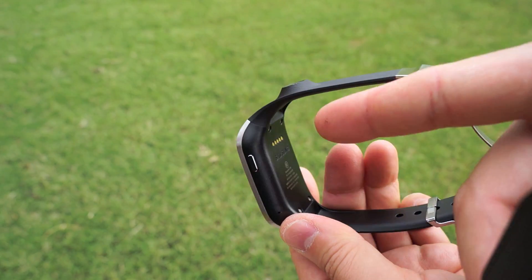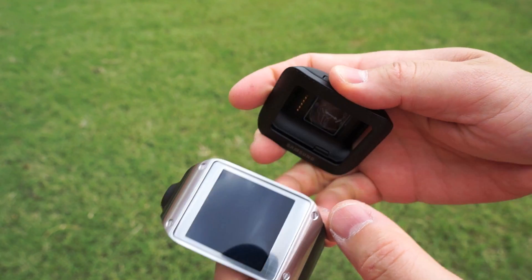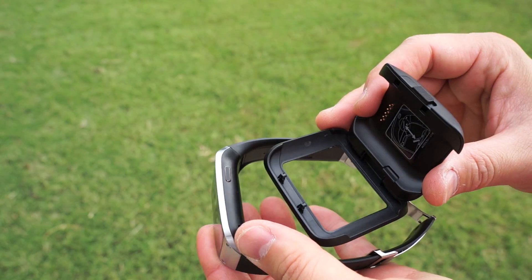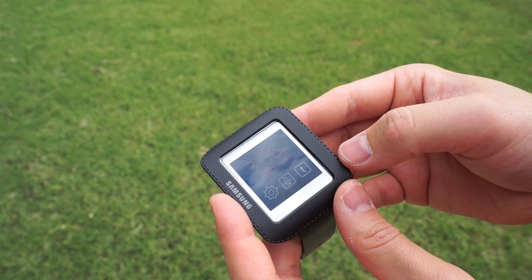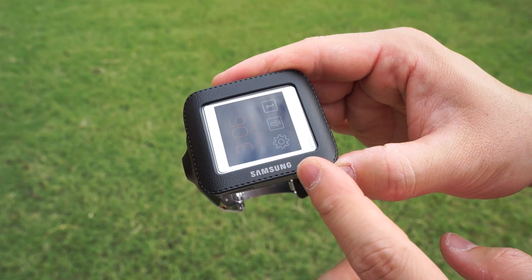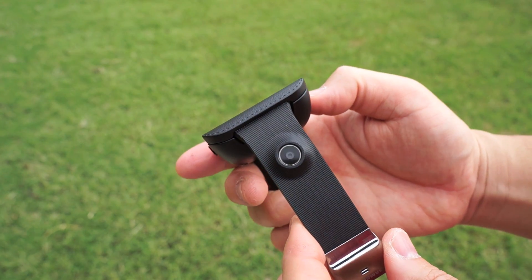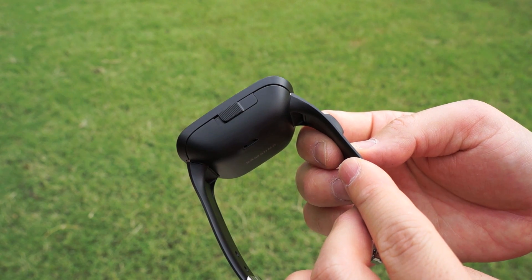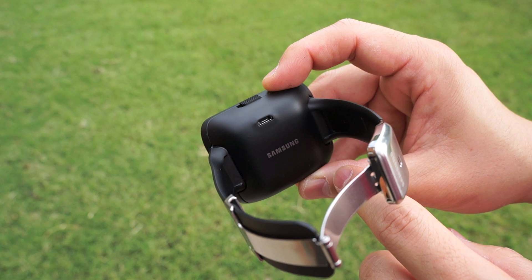Remember those pogo pins on the back? Those are there for this interesting cradle that comes packaged with the Galaxy Gear. I'm presuming this was done to cut the bulk of the watch itself, and it works very well. Just line up the connection points and close the cradle — that's it. The cradle is enclosed in a leather-type material, and the USB charging connection is on the back. It charges very fast since it only has a 315 milliamp battery, and it feels premium when you put it on.